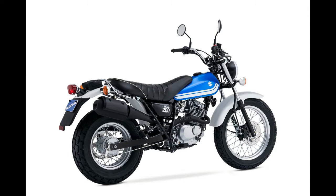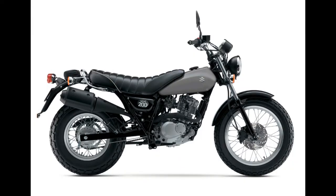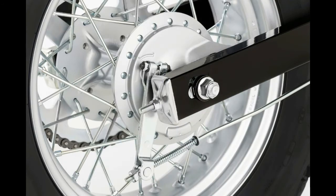The original 2-stroke 123cc Suzuki Vanvan debuted in 1972 and remained in production until 1982. Fast forward a few decades to when Suzuki brought back the Vanvan in 2003, this time with a 4-stroke 125cc engine, and it quickly developed somewhat of a cult following overseas.